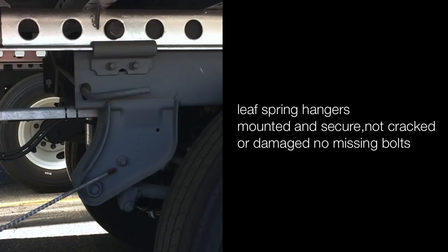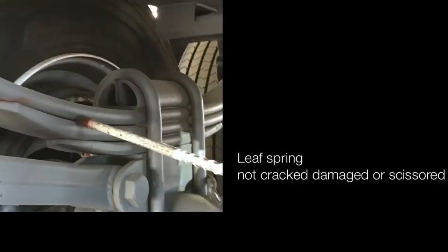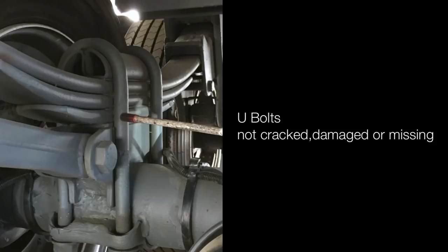Leaf spring hanger is mounted and secured, not cracked, damaged, or missing bolts. Leaf springs are not cracked, damaged or scissored. U-bolts are not cracked, damaged or missing. Tandem control arm is not cracked, damaged or broken.